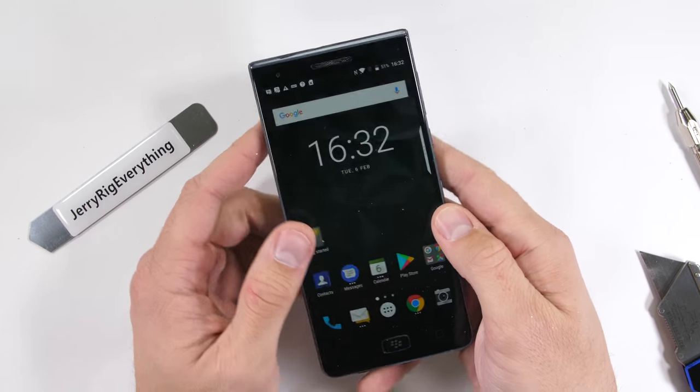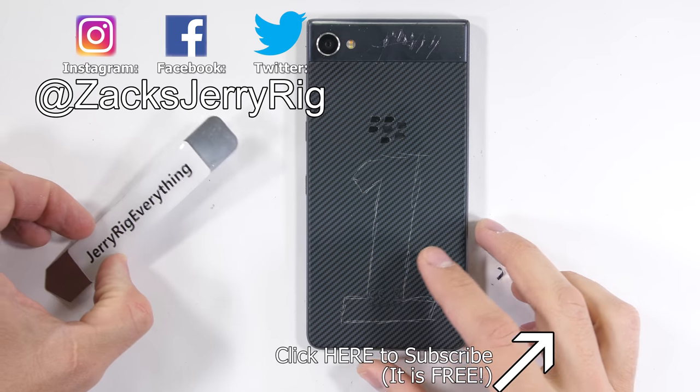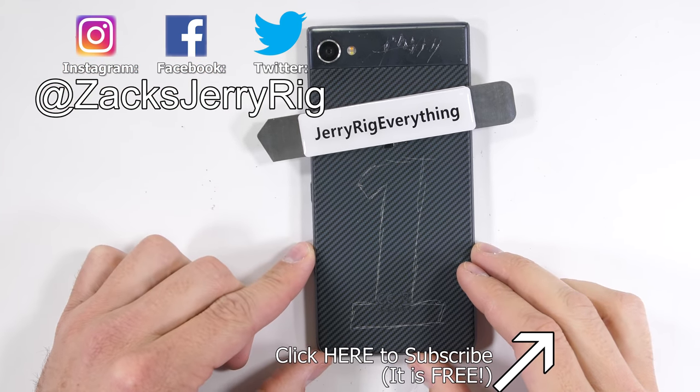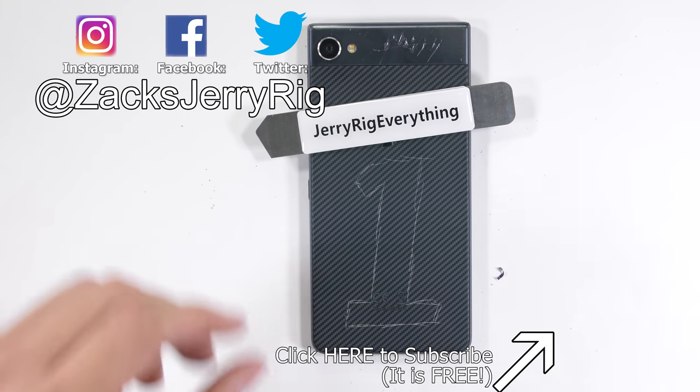It'll be interesting to see what makes this thing water resistant when I do the teardown video. Come hang out with me on Twitter to stay updated, and thanks a ton for watching. And if you made it this far in the video — what is your favorite berry? You know, the edible kind. I'm curious.